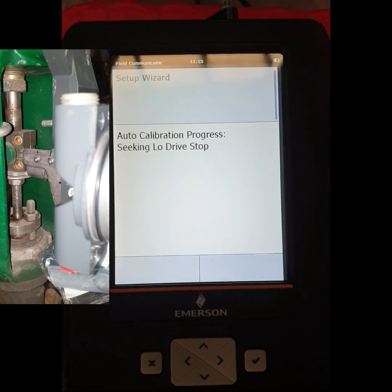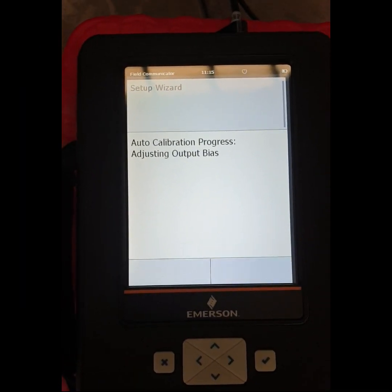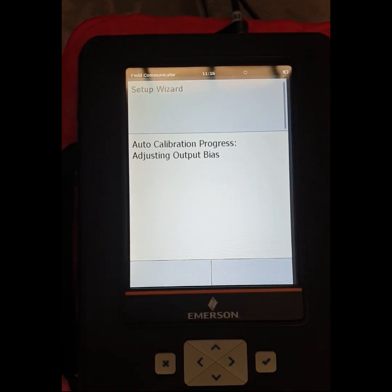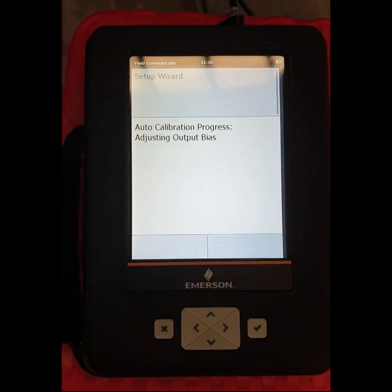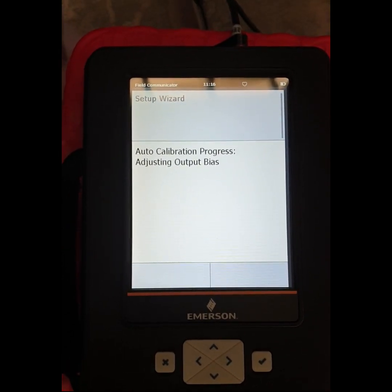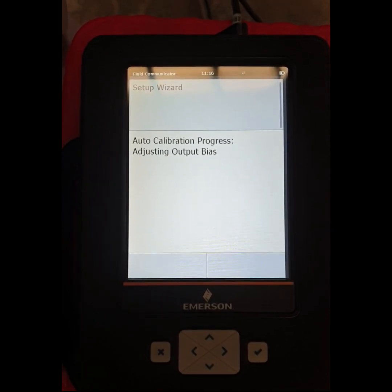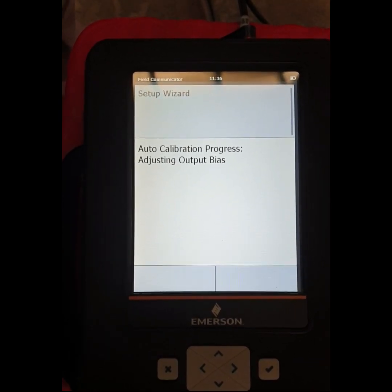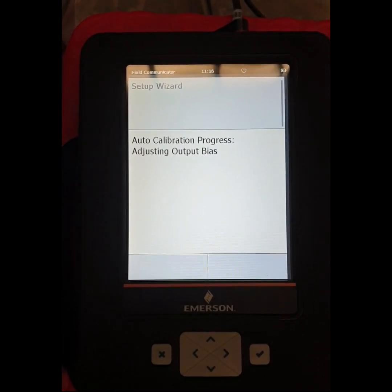There are important things to note before pressing auto-calibrate: we have to set up the different parameters correctly — relay type, pressure unit, upper pressure setting, actuator size, and actuator model. All must be set up correctly. If any setting is wrong, the calibration will not complete.